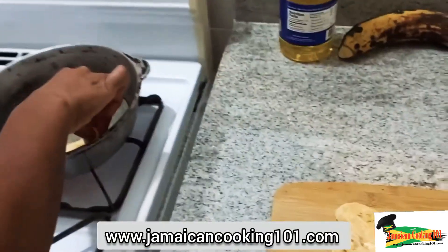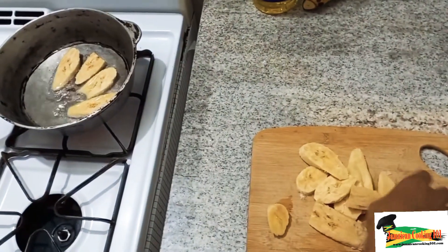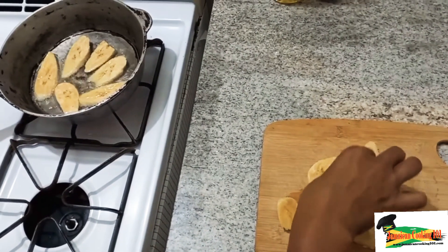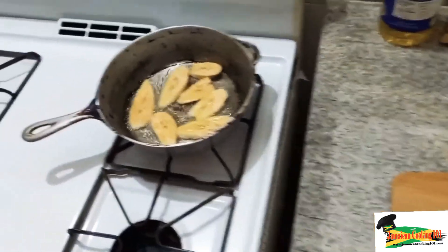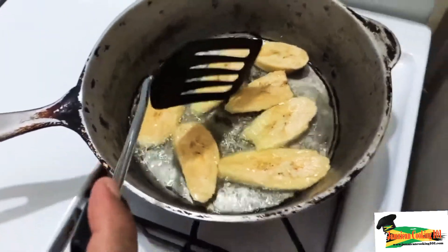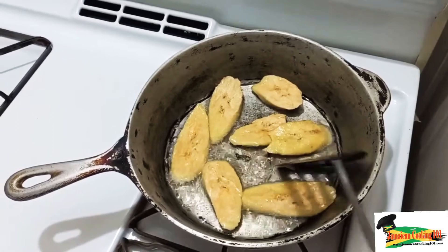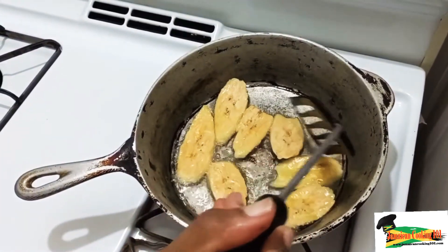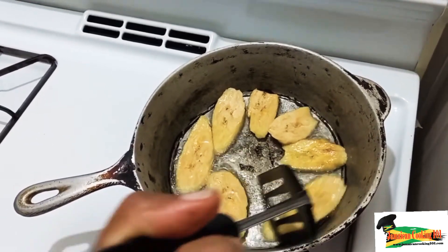We don't overcrowd the frying pan, as overcrowding will cool down the oil and cause frying to be slower. The plantains will also absorb too much oil. So we put in just enough so that each piece has its own little space. We organize them so that the oil can move around each part of the plantain, giving each one its individual section so the oil can get around and produce that golden brown color. Ripe plantains, because of the sugar that is present, will burn quicker than green plantains when being fried.